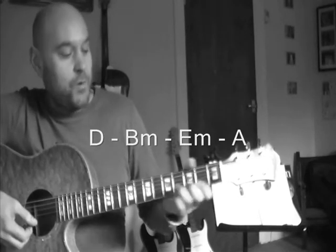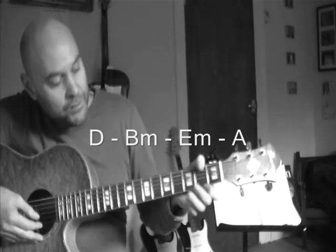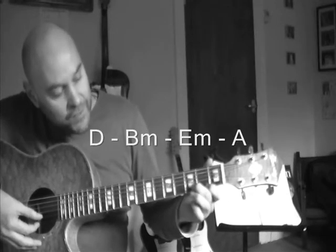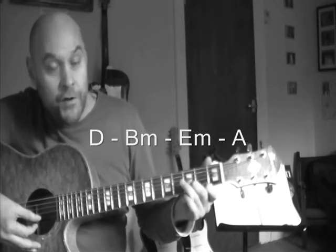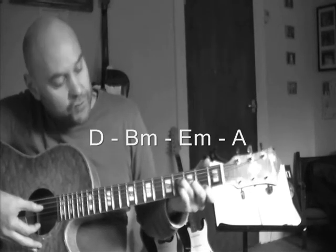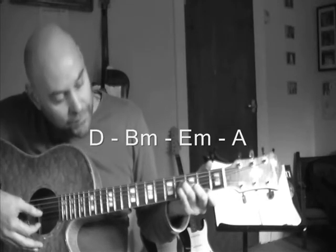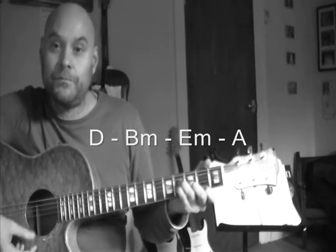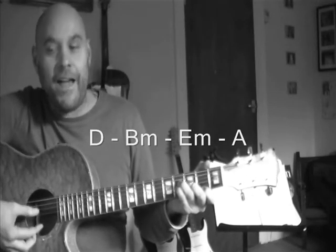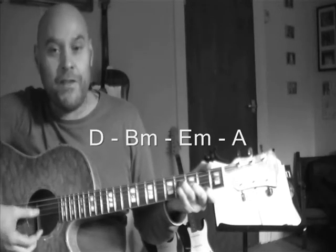Next is B minor. Place your first finger on the first string at the second fret, the next finger on the second string at the third fret, the third finger on the fourth string at the fourth fret, and the little finger on the third string at the fourth fret as well. If you're starting out, you might find B minor a little tricky — people don't usually like it when they're beginning, but it's not too bad.